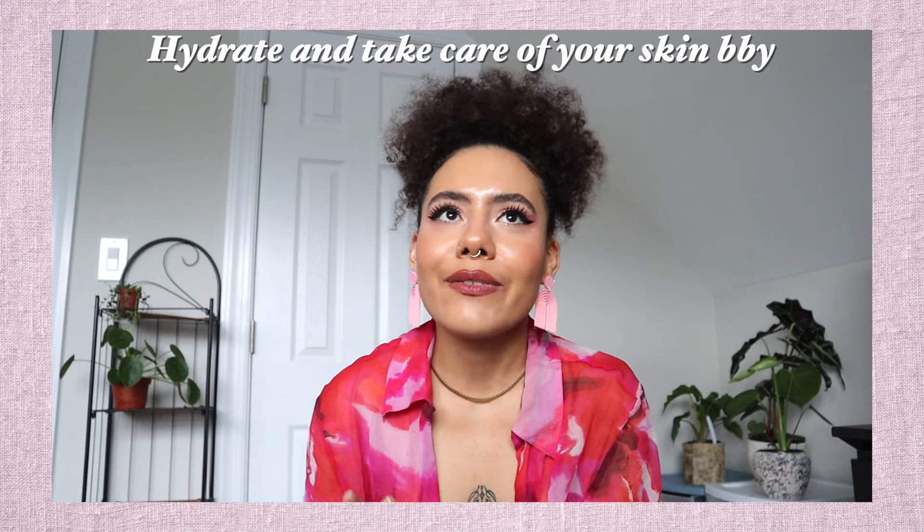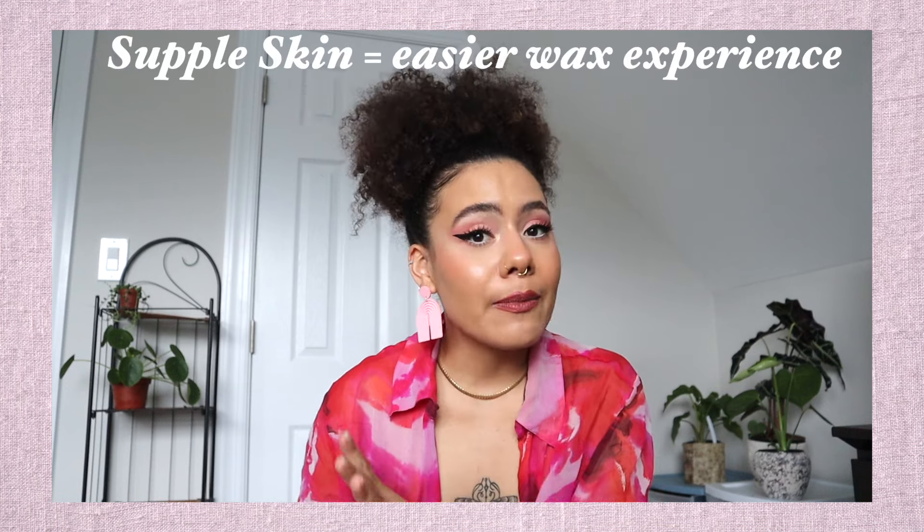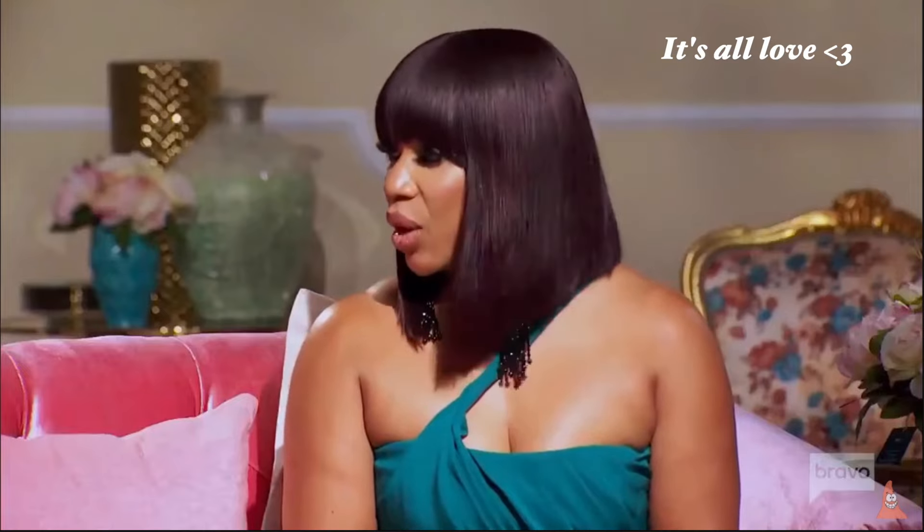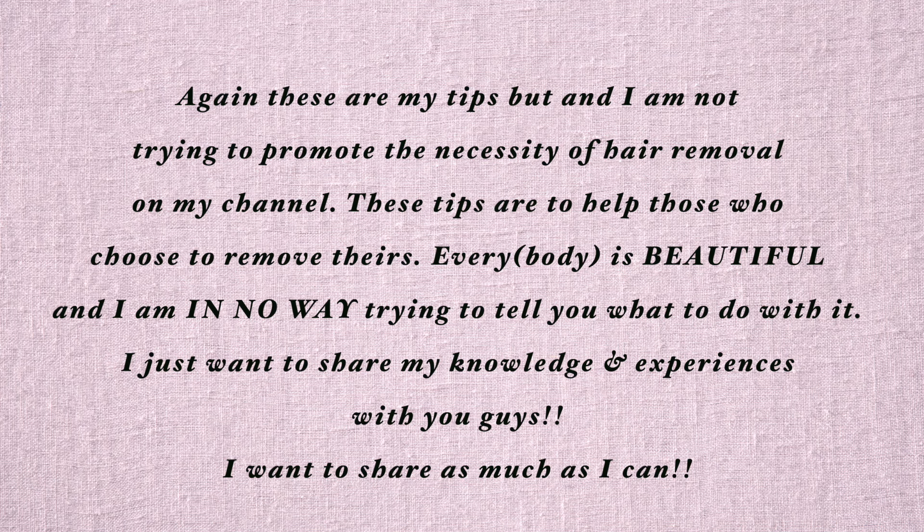My next tip is to hydrate and take care of your skin consistently. Drink more water — supple skin equals an easier wax experience. If you have hydrated and moisturized skin, those hairs will come out so much easier. If the skin is dry, hairs will break off and you're wasting your money and time. You can't expect the wax specialist to do all the magic work for you — it's up to you as well. Take care of that skin because once the hair is off, you want beautiful skin to show.